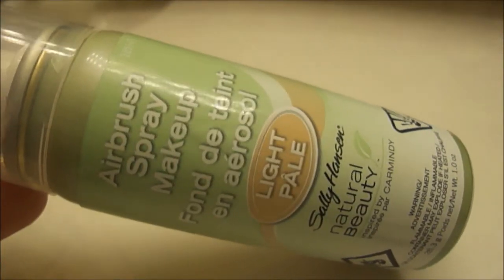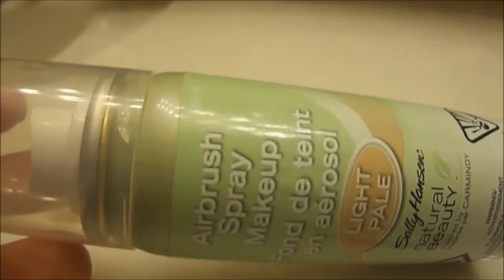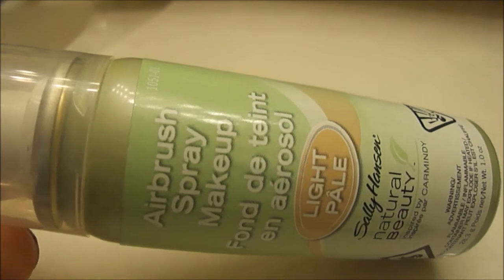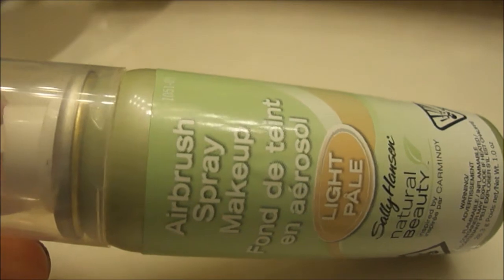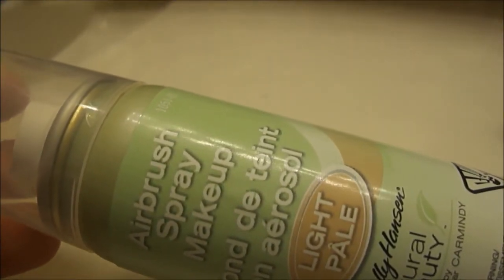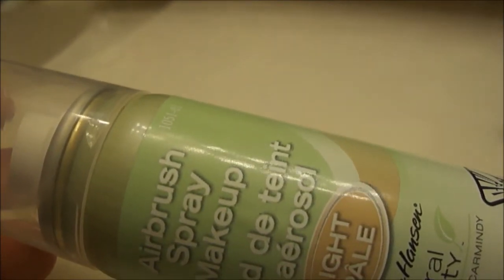It's one fluid ounce. I first tried to spray this directly on my skin — on my face — and it was in my hair, on my eyebrows. So I understand why they say don't spray it directly on your face, but what's the point of an airbrush foundation if you have to use a brush with it? That's kind of silly. For $14.97, I think the price is outrageous.